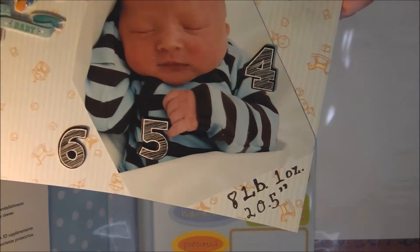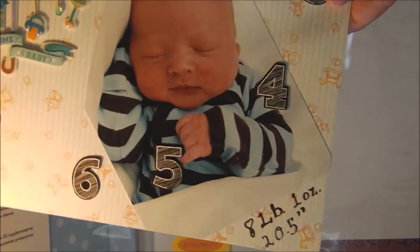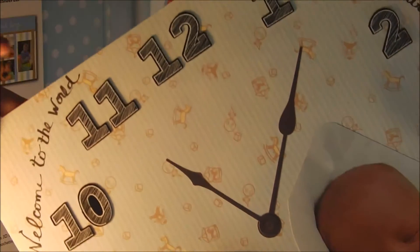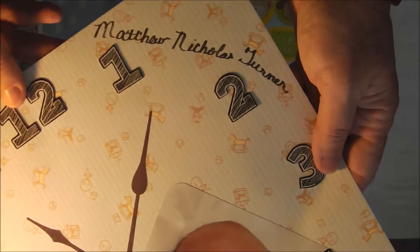As you can see right there, I put how much he weighed and how long he was. Then I put the date he was born, and then I put 'Welcome to the World.' And finally I put his name there.